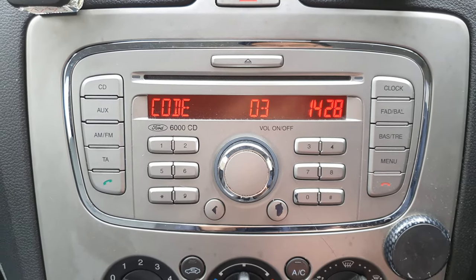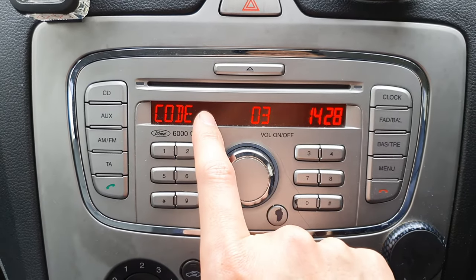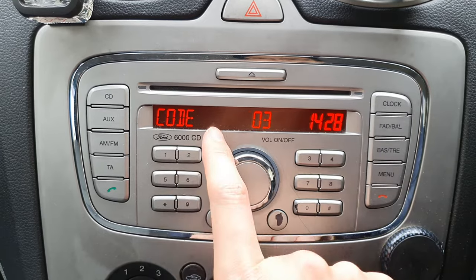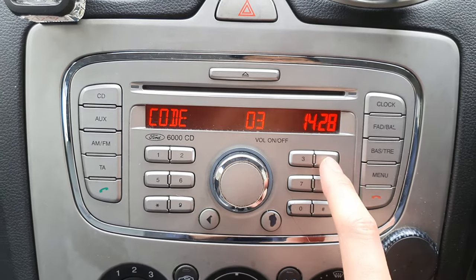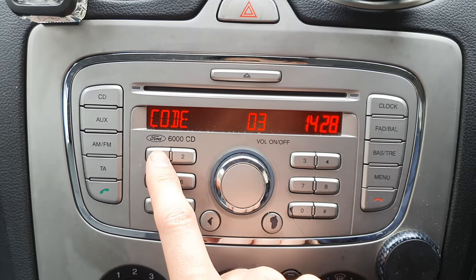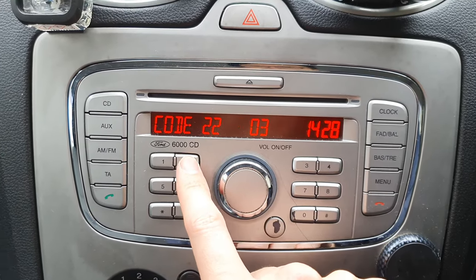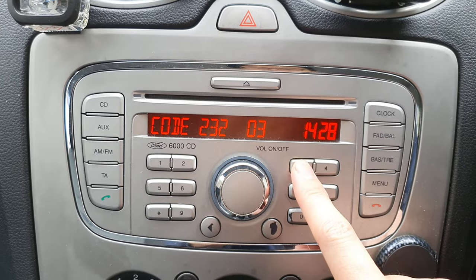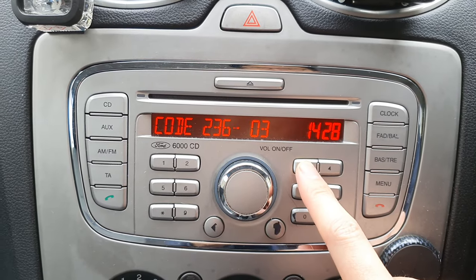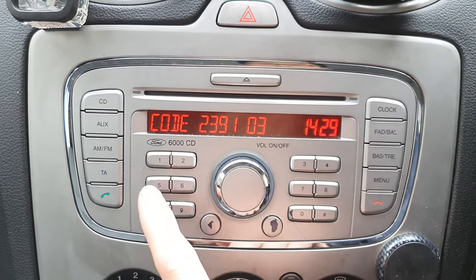So I have the code. It's a four digit code and what you need to do is: one is for the first dash, two is for the second dash, three is for the next dash, four is for the next dash, and then five is the OK. I'm going to enter in my number. Each radio would have its own unique number, so this won't work for yours — you have to find out your own one.